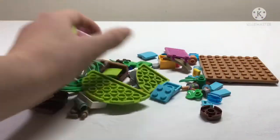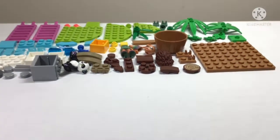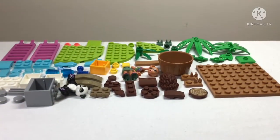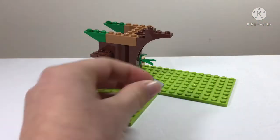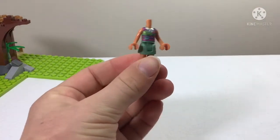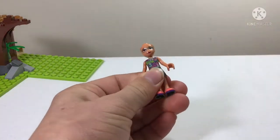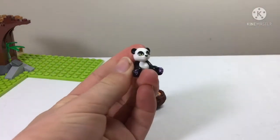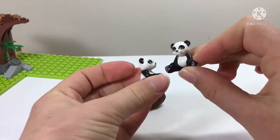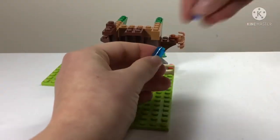These are all the pieces in bag two. We have a decent amount, still lots of natural colors including a bit of pink and some blue pieces. We also have another panda. Let's meet our character for this bag: Olivia, the second mini doll, wearing sand green pants and a very detailed dress - her standard jungle outfit. Then we have another panda with green eyes and heart-shaped paws, identical to the first one - panda twins! These pandas are not unique to this set; they've been included in other LEGO Friends sets.